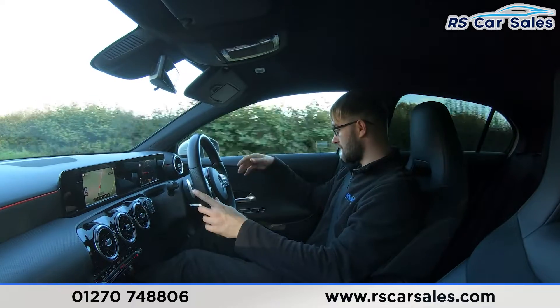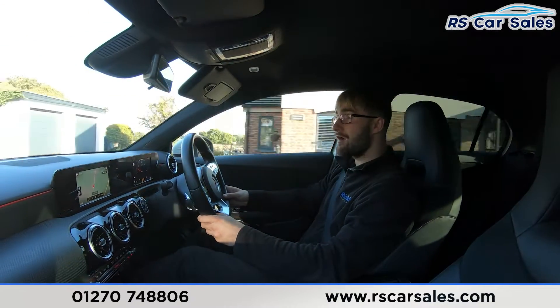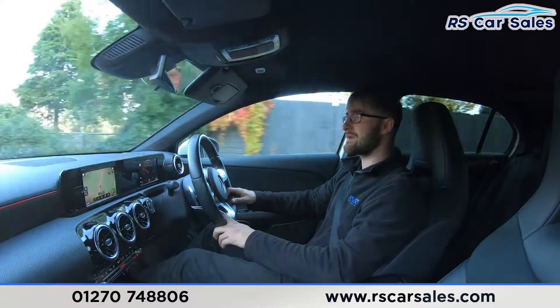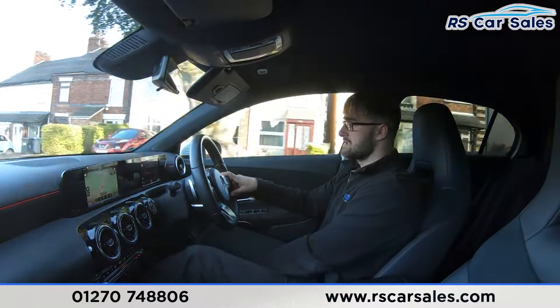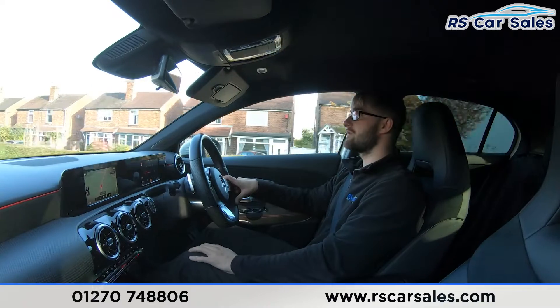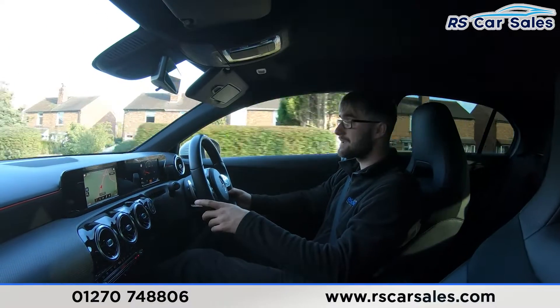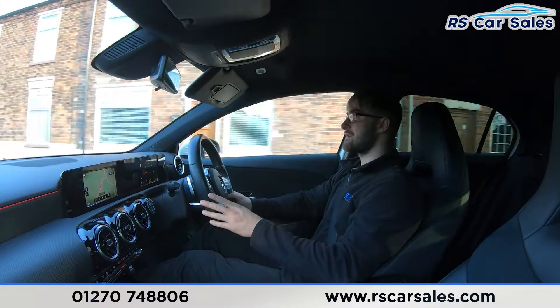On the door card you have suede, and you can also find the electric windows there. The seats throughout are a very comfortable half leather and half suede — you could easily do two, three or even four hours in this vehicle and still feel fresh. We do also have the extended thigh support just down there. Throughout the vehicle we have the red stitching, which is a nice option because the red accents carry all over the interior and go nicely against the suede.